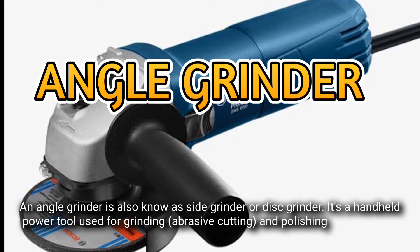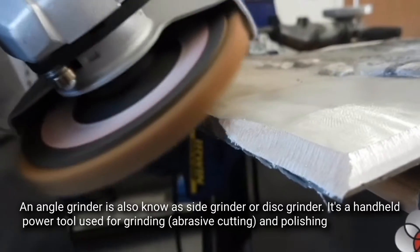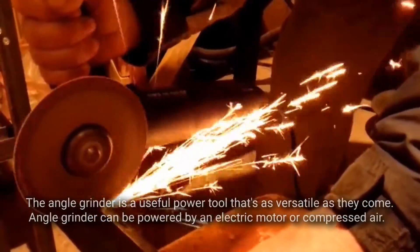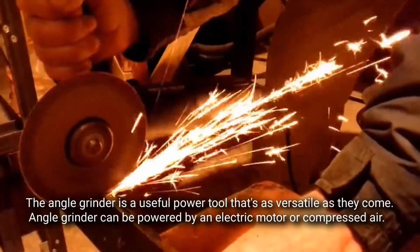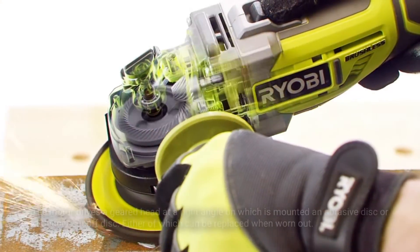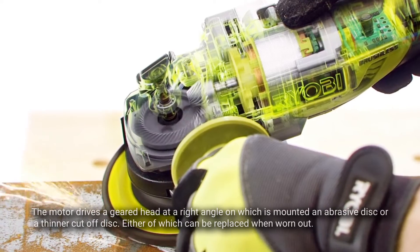Angle grinder. An angle grinder, also known as a side grinder or disc grinder, is a handheld power tool used for grinding, abrasive cutting, and polishing. The angle grinder is a versatile power tool. It can be powered by an electric motor or compressed air.